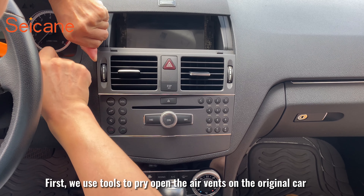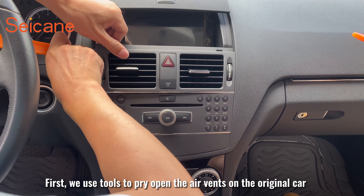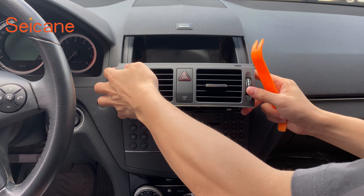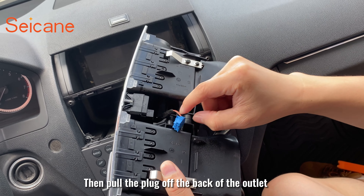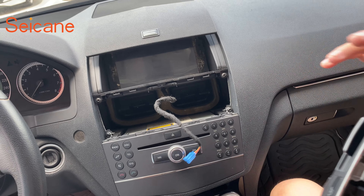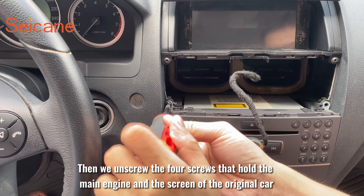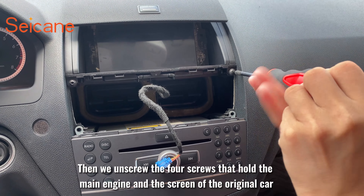First, we use tools to pry open the airwings on the original car. Then pull the plug off the back of the outlet. Then we unscrew the four screws that hold the main engine and the screen of the original car.